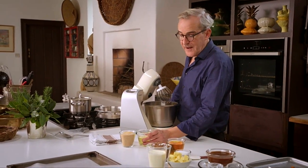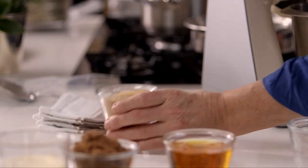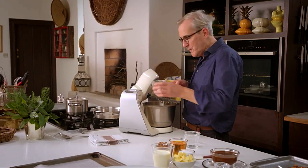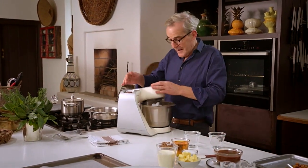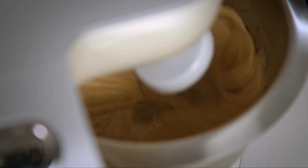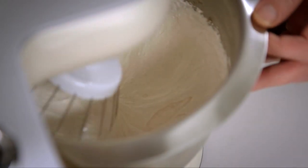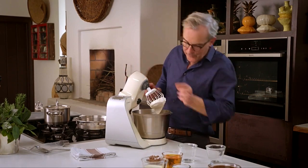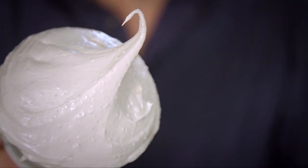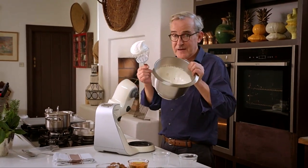I'm going to start with the meringue. I've got 100 grams of egg whites which go into a spotlessly clean bowl, then twice that quantity of demerara sugar — so that all goes in together. There's no folding or extra mixing here. Turn on the speed and beat it for about 10 minutes. This is looking pretty good — what you're looking for is the mixture to be really stiff, holding a fairly stiff peak. If you turn the bowl upside down there's no fear of the mixture coming out — that's the key.